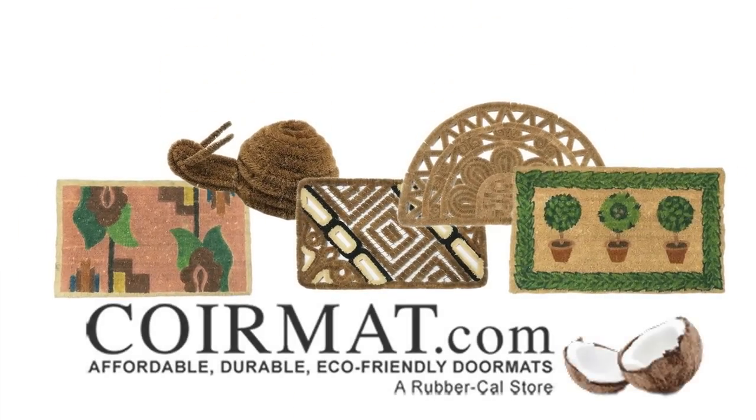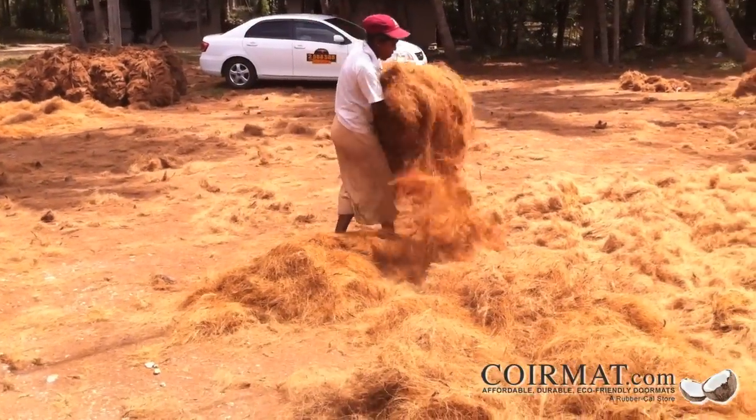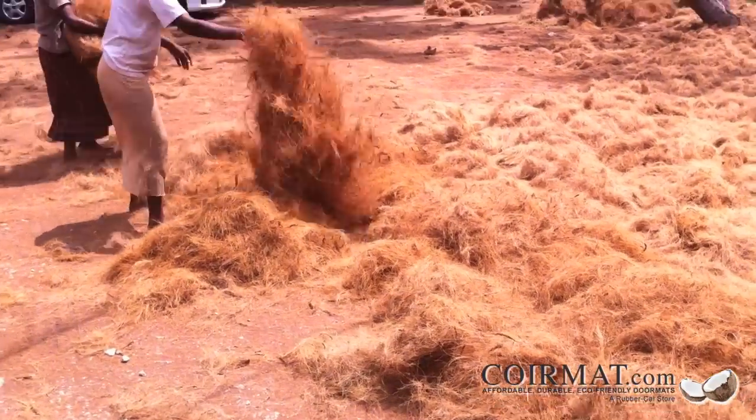CoreMat.com's all-natural, sustainably produced doormats are made from thick, durable coconut fibers. These fibers, which are valued for their all-weather durability, are called core.